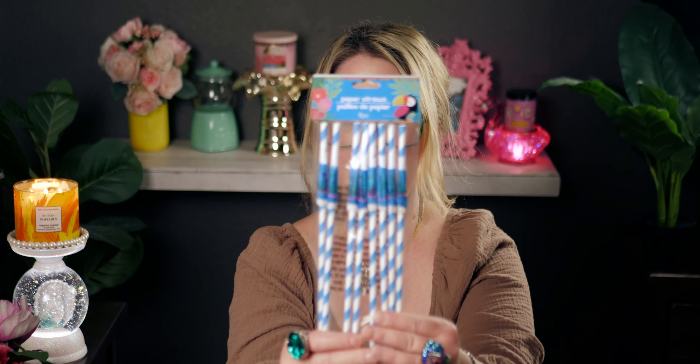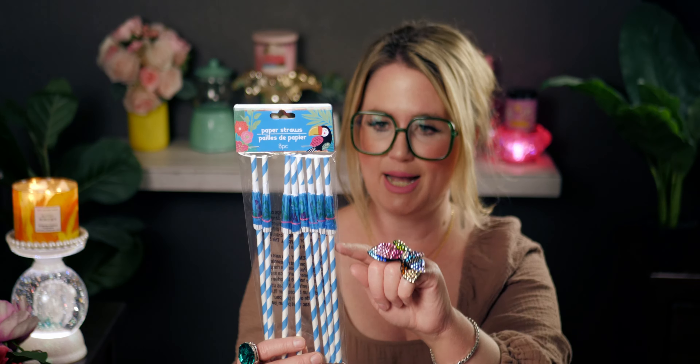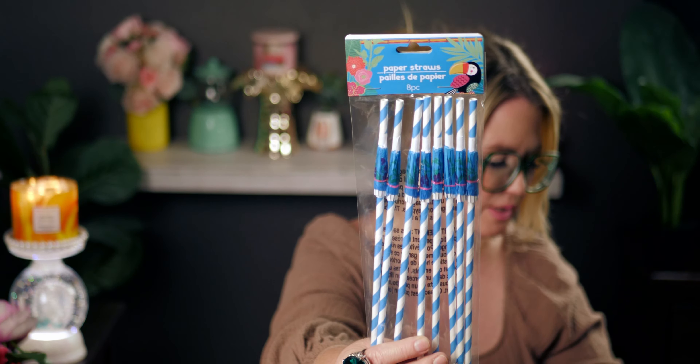I also got these straws that have little umbrellas that fold out on them — that is so awesome! There are eight pieces in the pack. They're like those umbrella drink decorations but actually attached to the straw so they open up. It's hilarious, I love it.